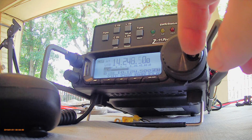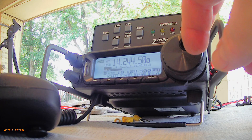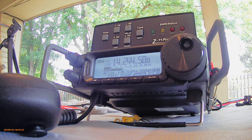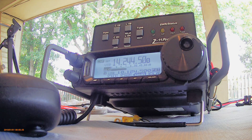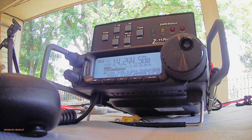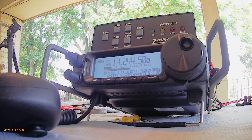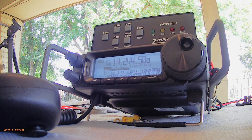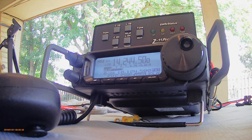Yeah, it's pretty quiet right now. 14.244 — this one was on earlier. And of course with the FT-891 and all of its upgraded electronics, it always does a great job with that little LDG Z11 Pro 2 tuner.